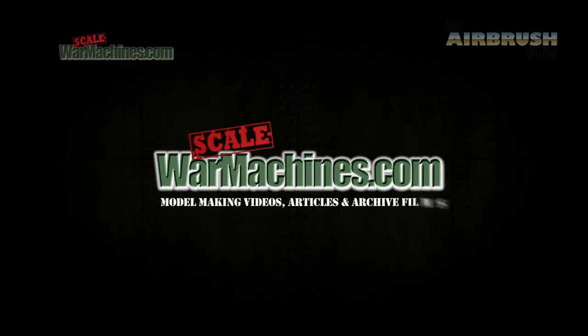Hi and welcome to another edition of the Airbrush Show from Scale War Machines. Here's what we'll be looking at this time.